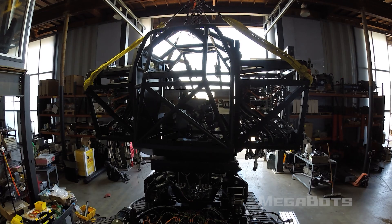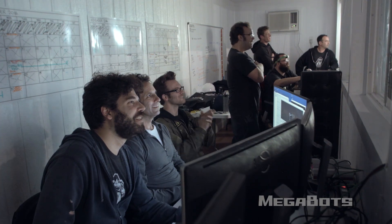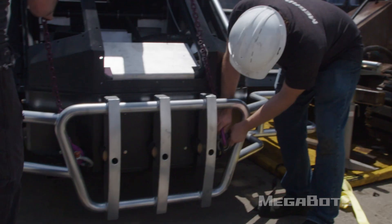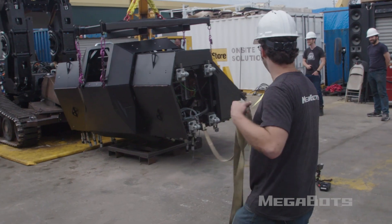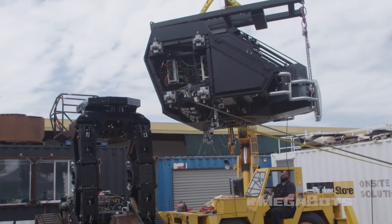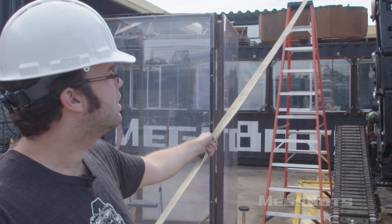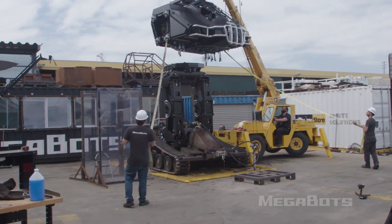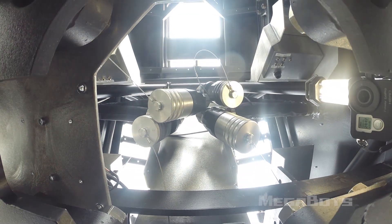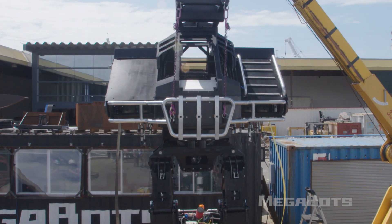Remember the upper body of the Mark III that we tested by picking up an entire car? We're taking that finished upper body, putting it on the hips, legs, and track base to make one massive mech. Hell yeah, that is awesome.